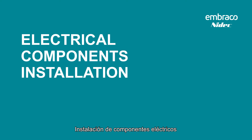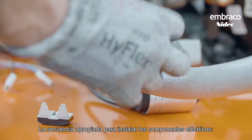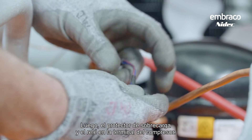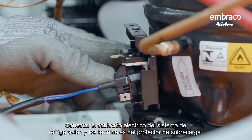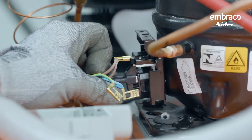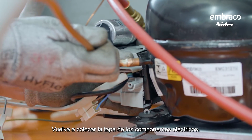Installation of the electrical components: the appropriate sequence is as follows. First, install the capacitor, then the overload protector and the relay onto the compressor's terminal. Connect the electrical wiring of the cooling system and the overload protector terminals. Then put the cover of the electrical components back on.